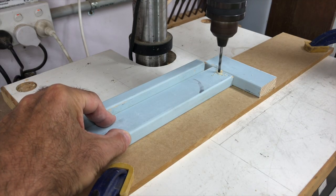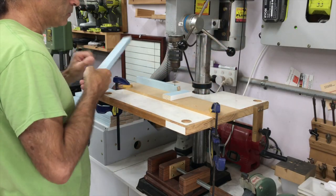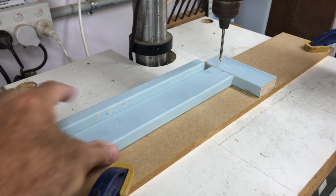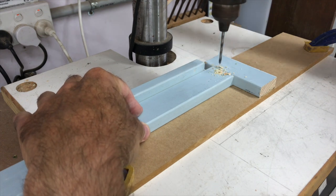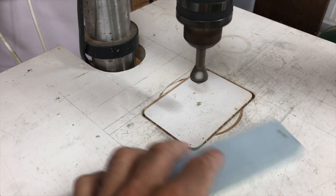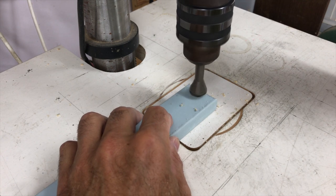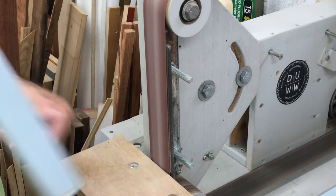Next was a tedious job of drilling and countersinking clearance holes in each end of the 26 slats needed for the two stools. The screws for the slats are only nine millimetres in from each end, so clearance holes are essential to stop any splitting. I then sanded down the sharp edges on the ends of each slat.